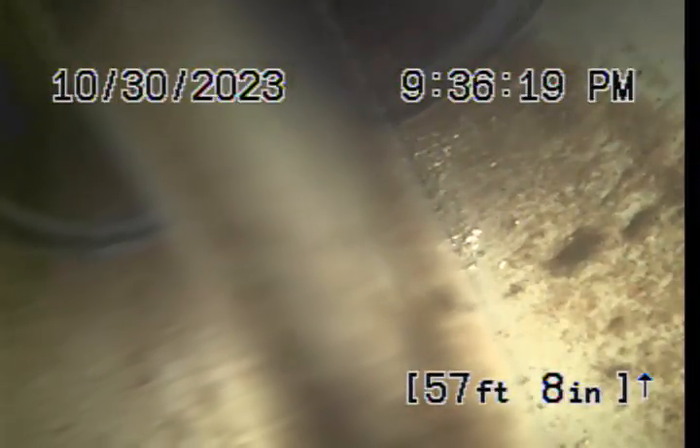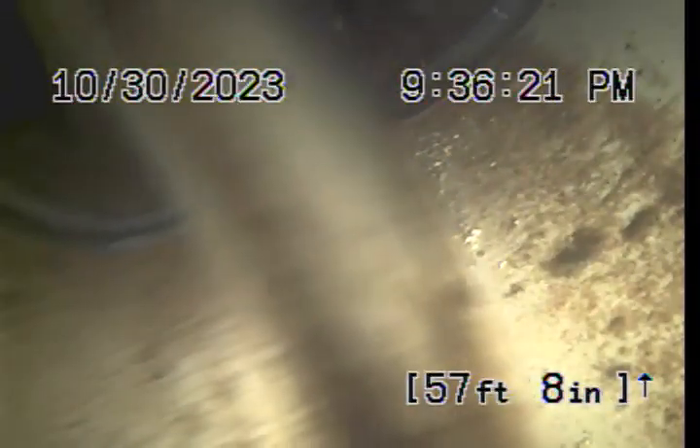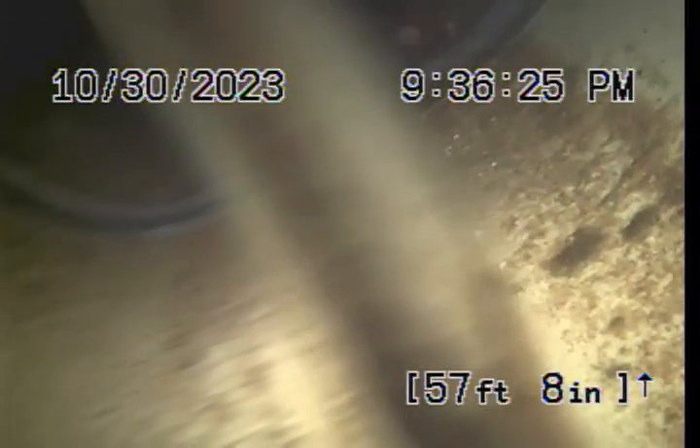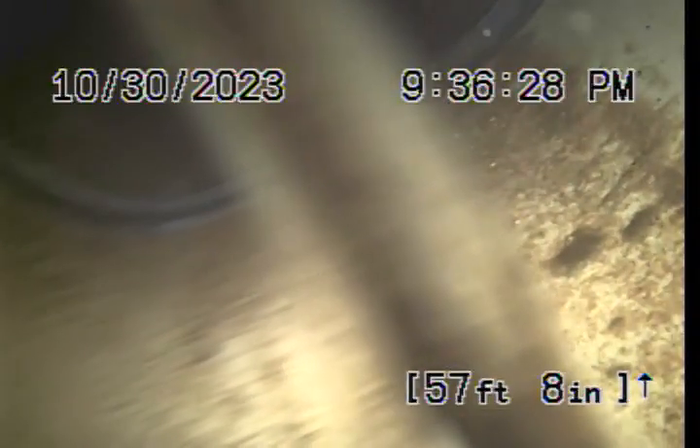This is Vince with Bulldog Rooter on job number 51553014. This is an upload video. I got called out for a toilet backing up.